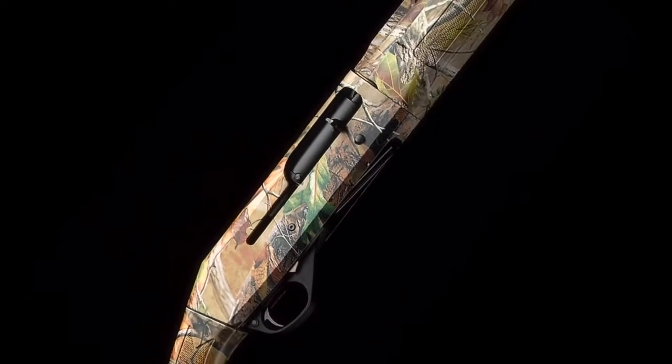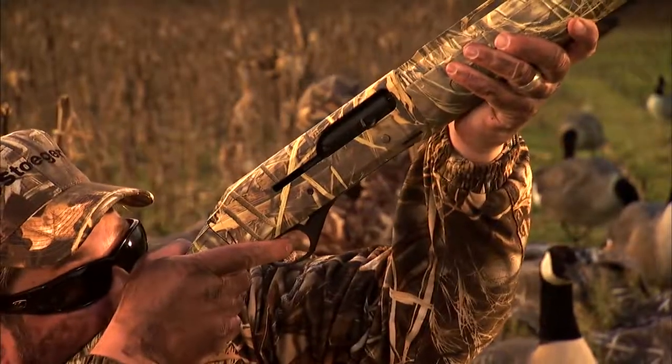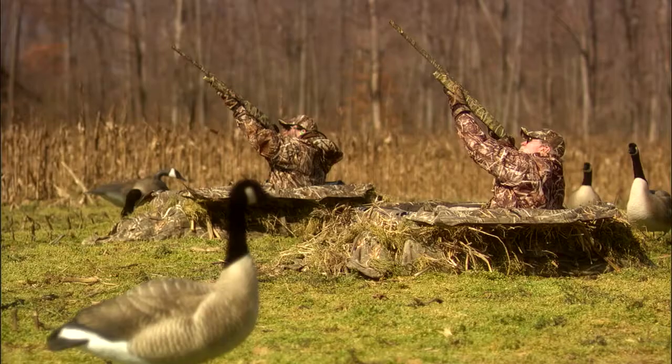At the heart of the Stoeger M3500 is the proven inertia-driven operating system. Simple and efficient with only three moving parts in the bolt for lightning fast, reliable operation.